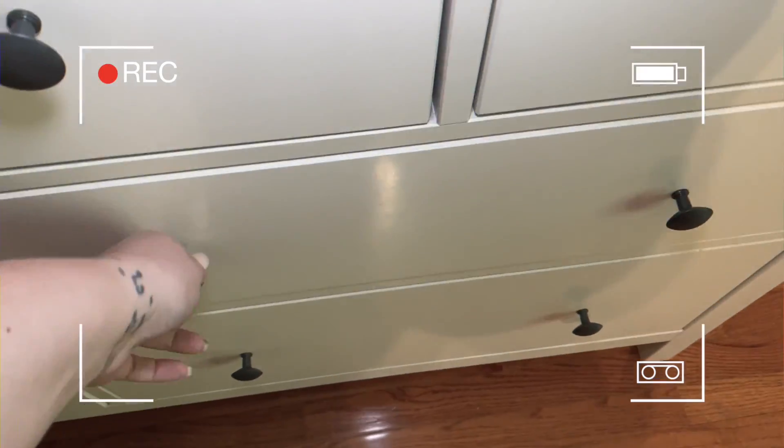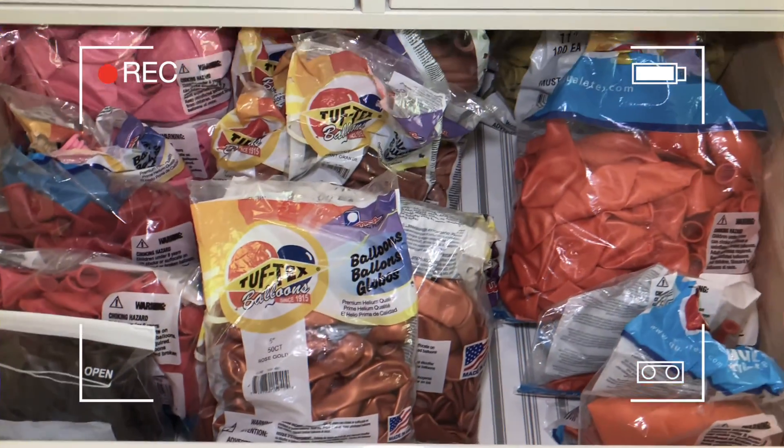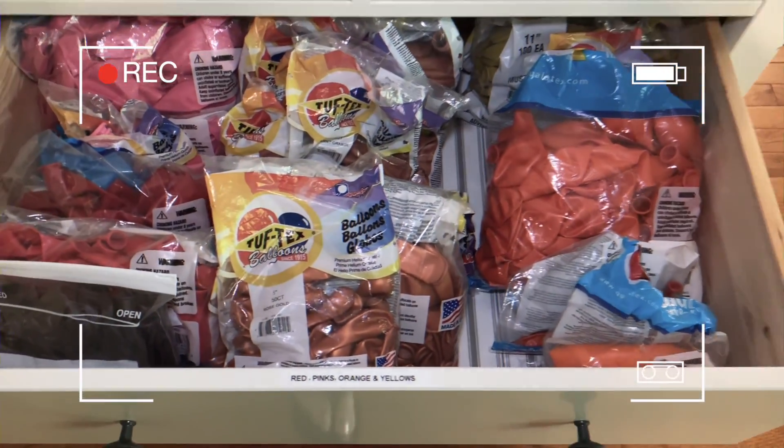Look how much nicer this drawer is now after cleaning it up — so much better. It was so full I could hardly open it before.